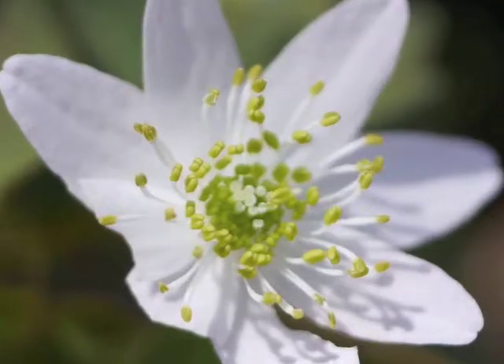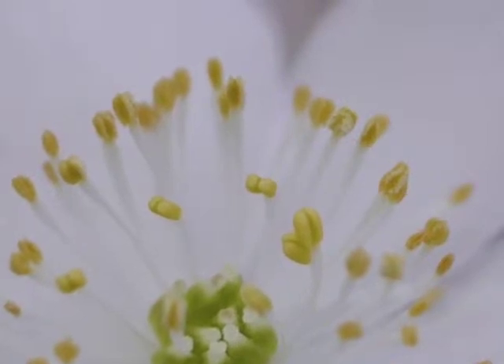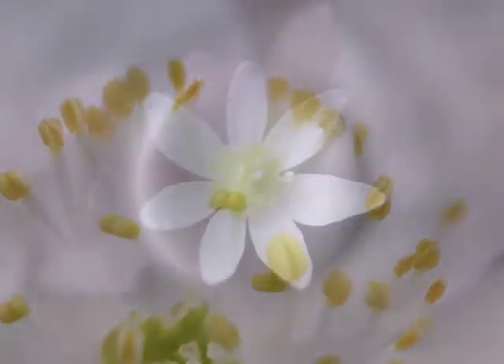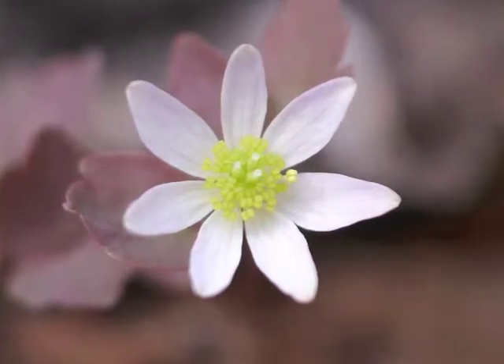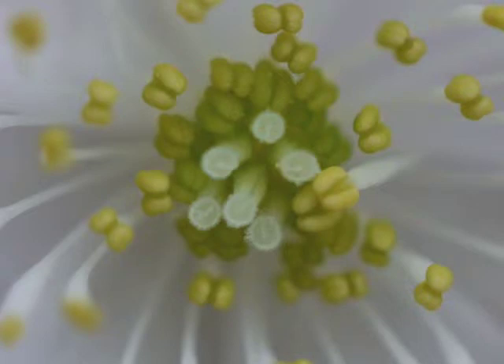Now let's get really close to the center of this small Rue anemone flower. Here are the stamens surrounding the pistils. In this image, we can see some of the stamens have pollen on them. Let's look at the pistils: some Rue anemone flowers have as few as three pistils, others have more, and some have loads of pistils. You can just see the thin line designating the opening in the pistil's stigma, and tiny hairs edging the stigma.